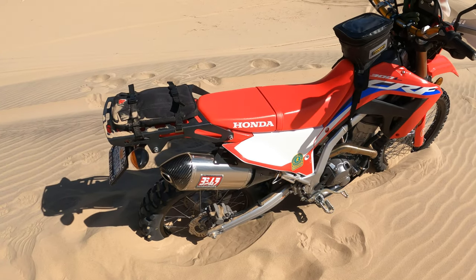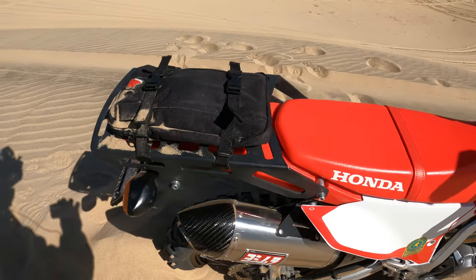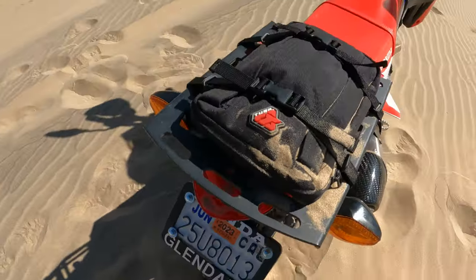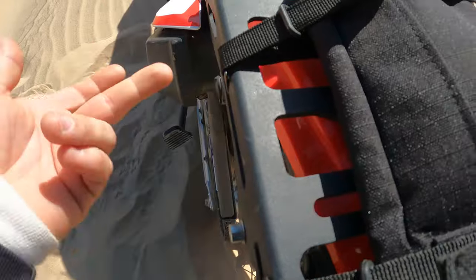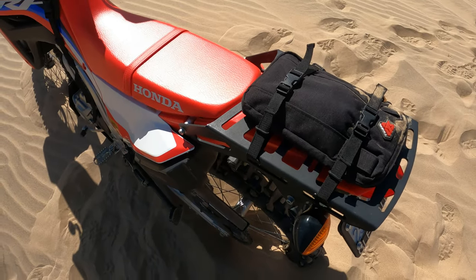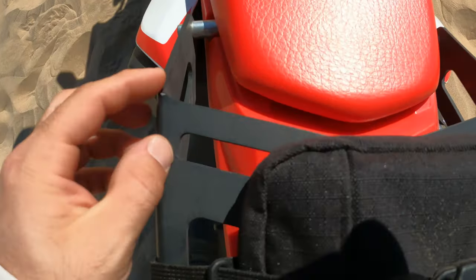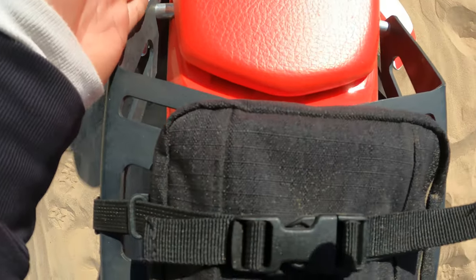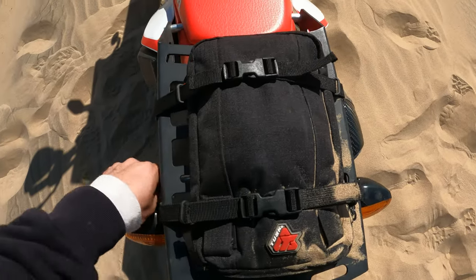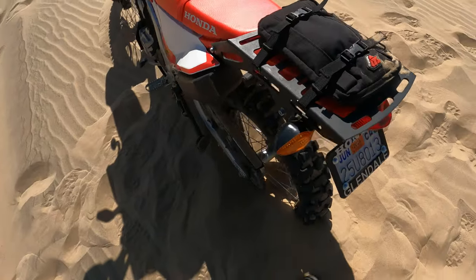Obviously I have the Yoshimura RS4 full pipe — really changed the throttle response of the bike. My rear rack is just kind of a random one I got on Amazon. It just bolts into the seat bolts and it's pretty solid — has holes and angles everywhere to connect anything. The only thing I don't like is where it bolts to the seat it kind of pinches and bends the rack a little, which puts some strain on the screw.